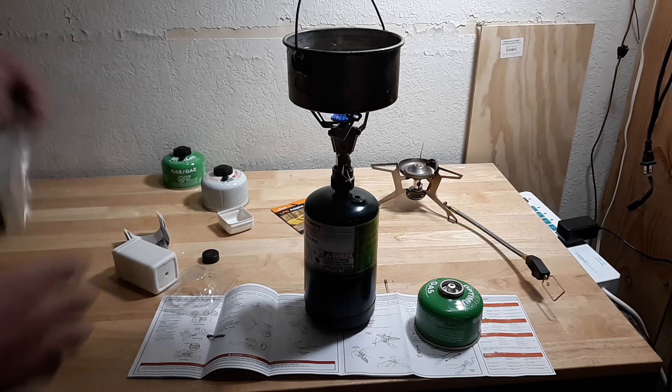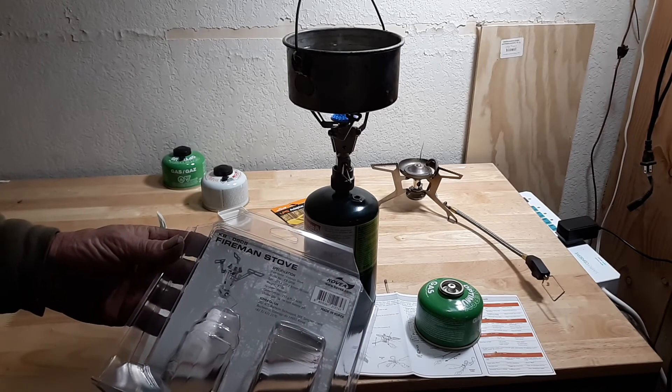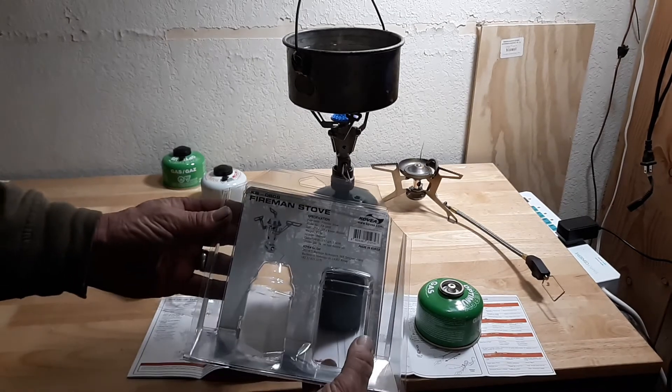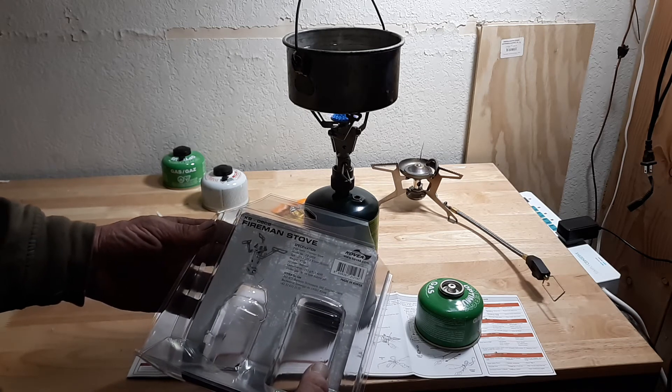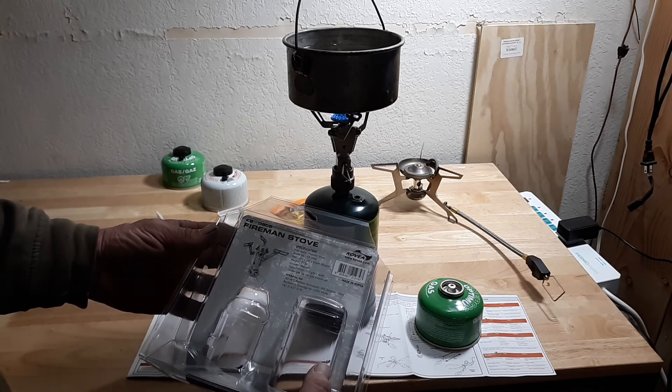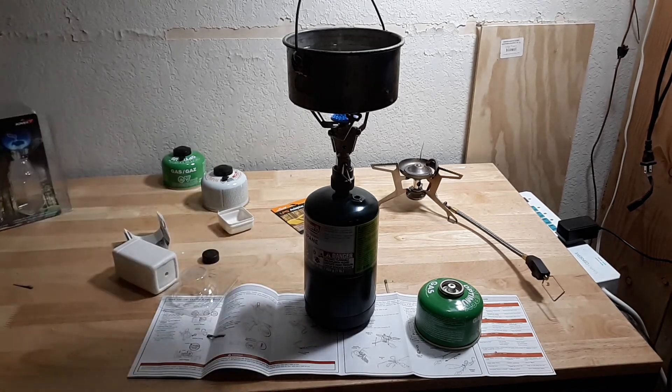So that's my new stove. I got it from Cal Ranch. It's called a Fireman stove, model KB0808. There's a name on there — Kovea, covea.com. Made in Korea. I like that. That's my new mini stove. Very cool.